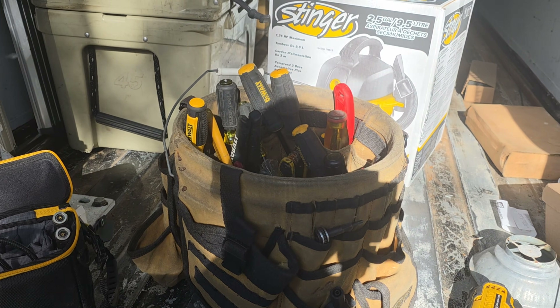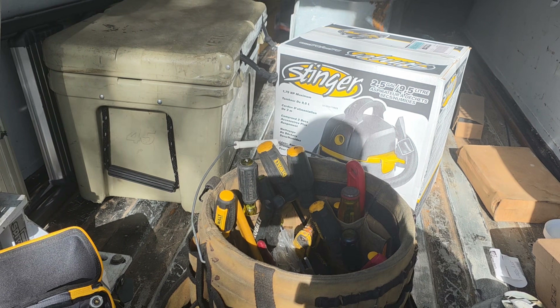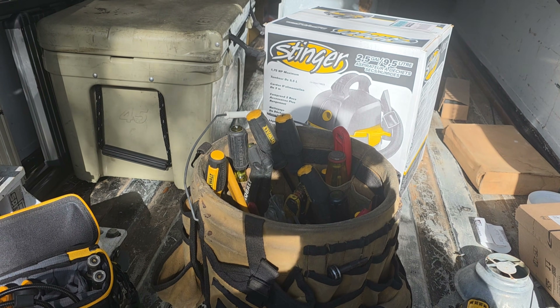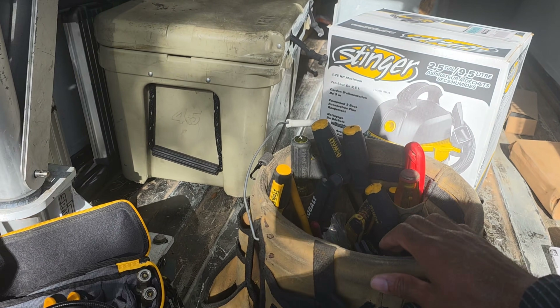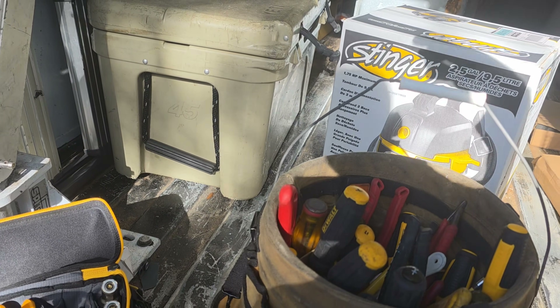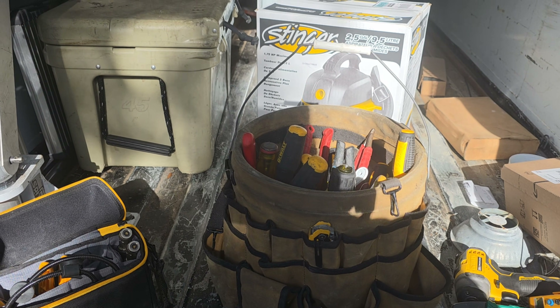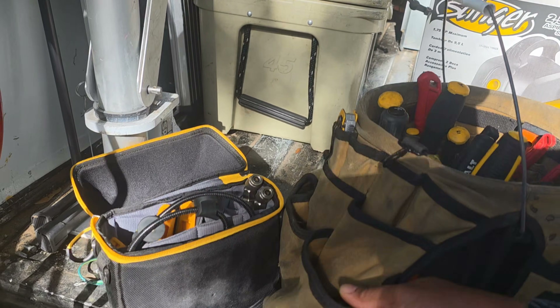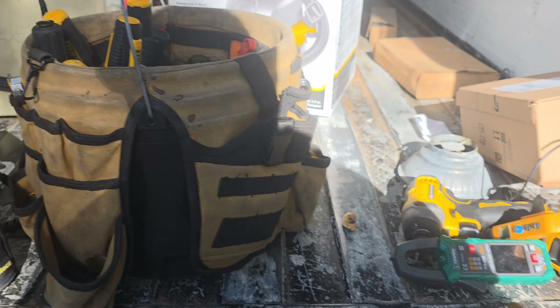First up, number one: you need a good reliable tool bag to organize your tools. It could be a bag or a bucket — it doesn't really matter what brand. This one here is by Readywares. Some other good reliable brands are Veto Pack and D-Walk, and several other companies make tool bags too.